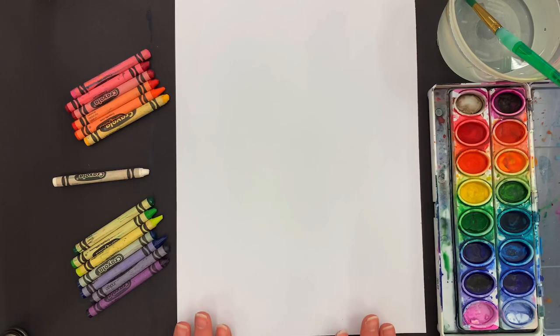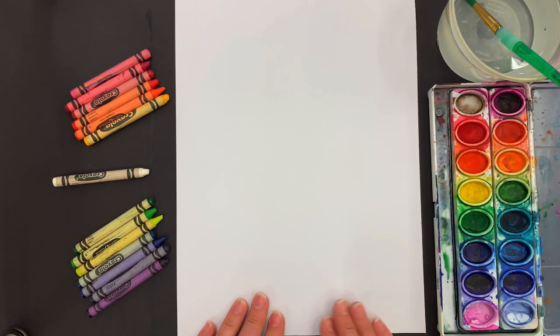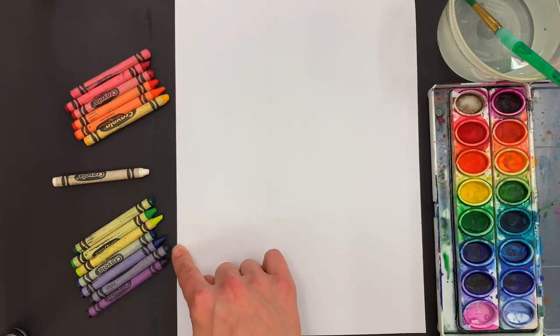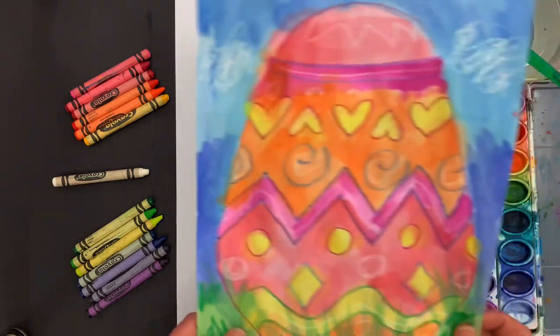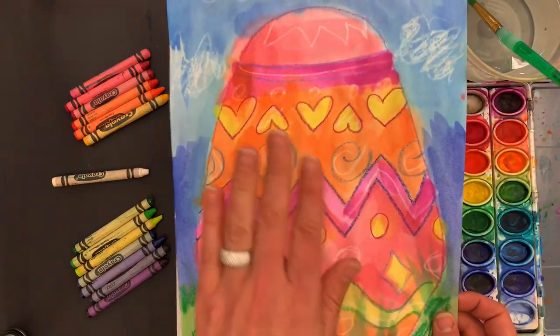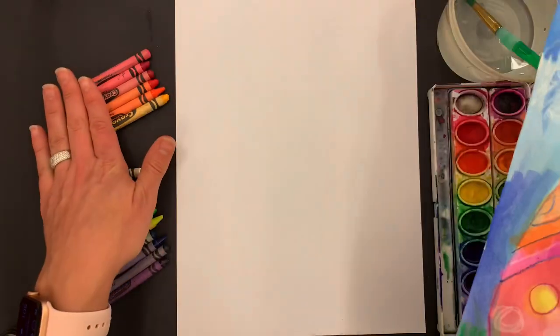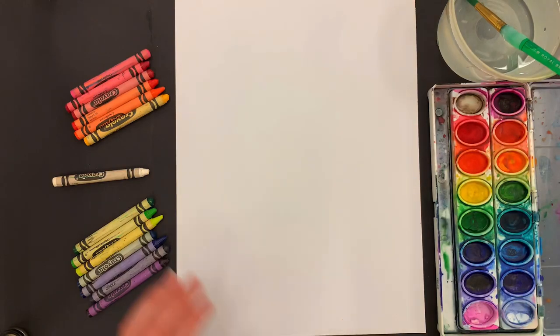First thing I'm going to do is draw my egg. Believe it or not, I'm not the greatest at drawing eggs, but I have a trick. I'm going to choose first whether I'm going to do warm colors or cool colors. I used cool colors to draw last time and painted with warm colors, so this time I'm going to draw with warm colors and paint with cool colors.